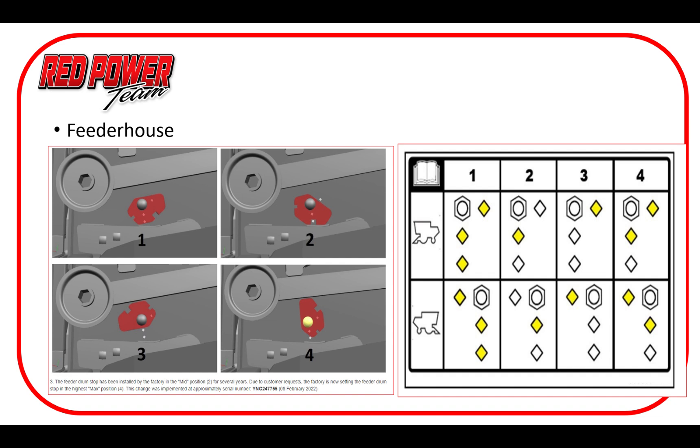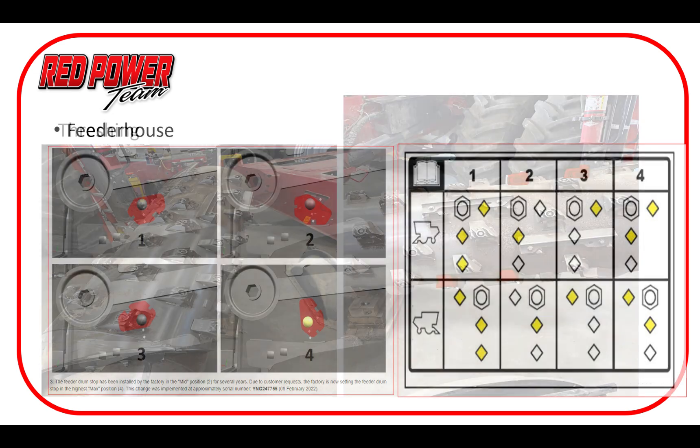Here we have a quick shot of the newer 50 series and the four-position feeder drum stop. On the right side there's a decal on the side of the feeder itself so you can see where you're at. We always like to be in position four with these machines — keep that drum as high as we can to allow material into the machine better.